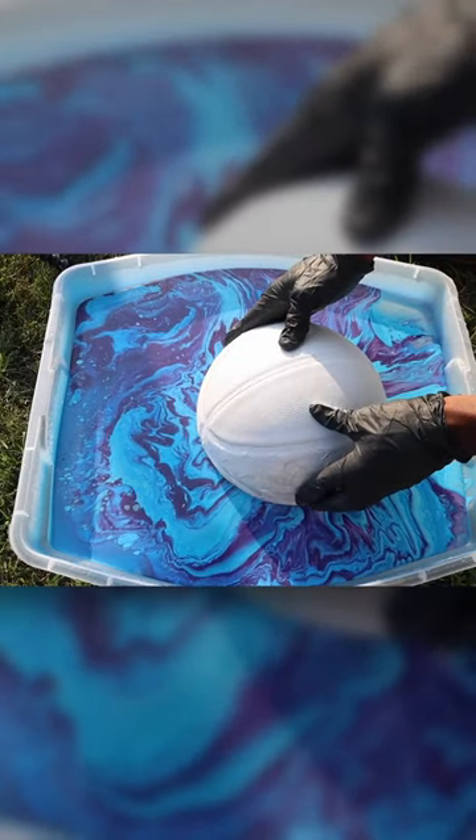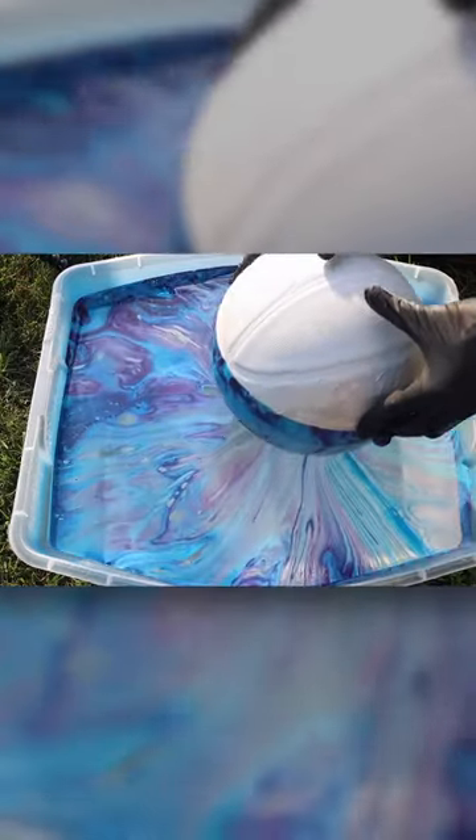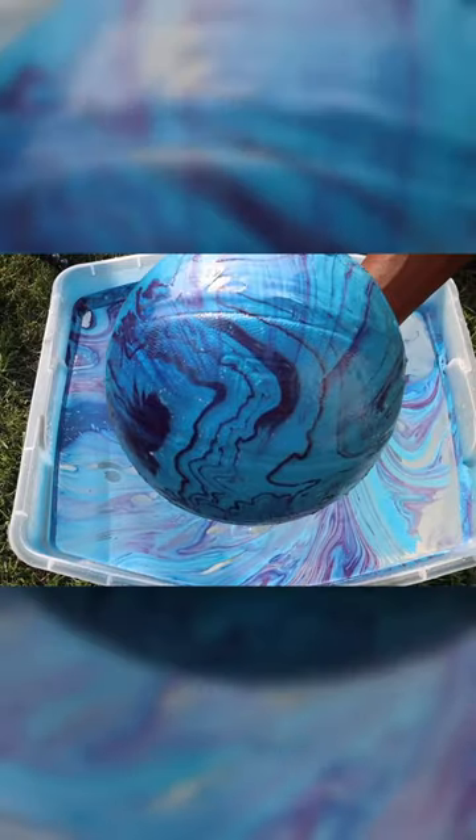Gotta push it down slow. Alright, there should be good. Alright, let's lift it up. Yo, y'all see that? Now it's all fully dried up, it's not sticky or anything. Now it's time to take the tape off the back.